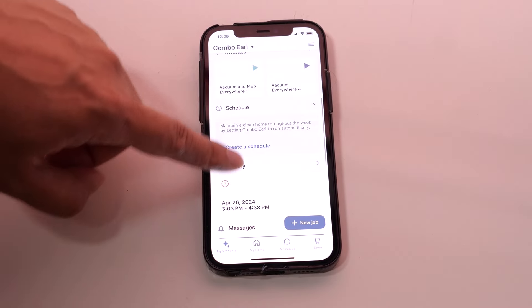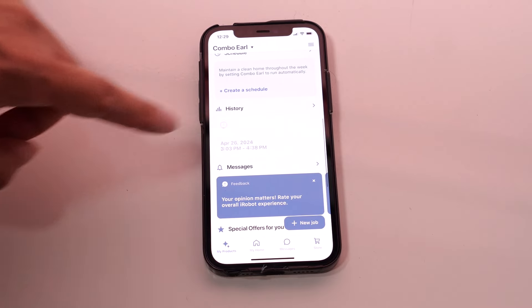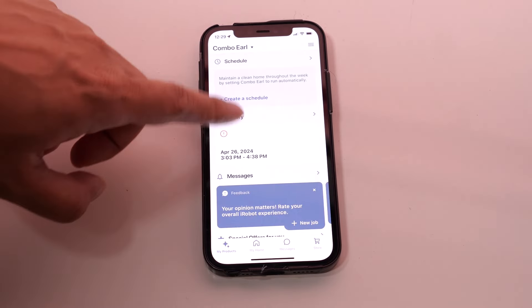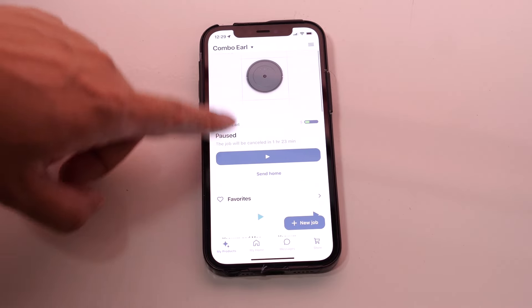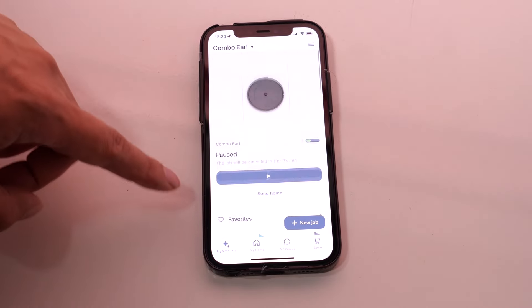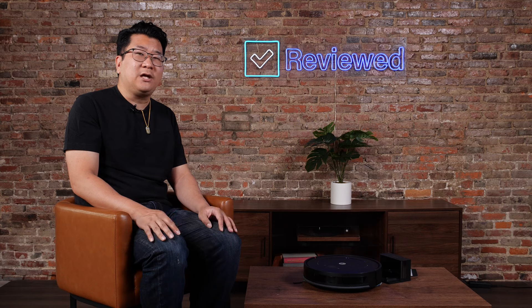It has good smart features for the price. The iRobot Combo Essential is compatible with the iRobot Home app, which gives you features like the ability to remotely start, stop, and even receive scheduling suggestions. When it's finished cleaning, it gives you a digital readout of everywhere it's cleaned inside your home. It also has the ability to automate some features — for example, if you give the iRobot Home app access to your location, it can start the robot vacuum when you're out of the house and stop it when you come back home.